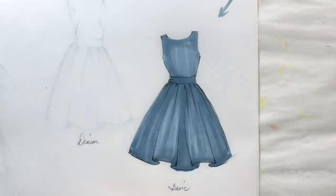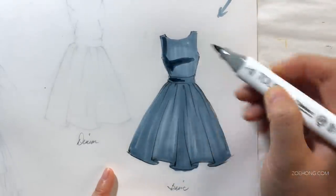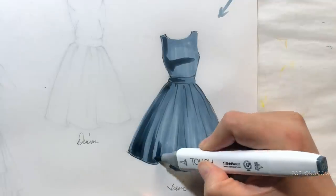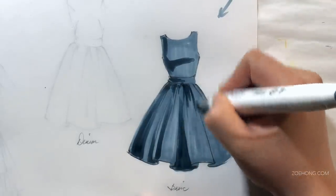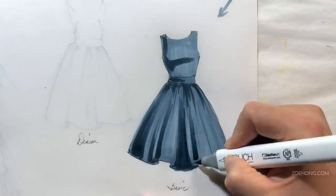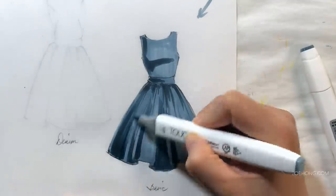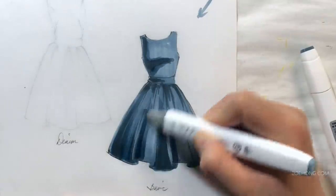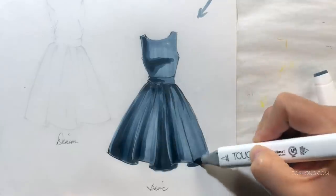Then I go in with my shadow color — in this case, the blue-green 7 — and put in my shadows. You can see I already put my light source there. Basically, we're going on the dark side, away from the light, under the light, like the bottom half of the breasts, and cast shadows like when big folds cast shadows onto fabric behind the folds. Gathers on a dirndl are like fabric shadow, fabric shadow, fabric shadow. I put those shadows in there, and then I like to go back in with my regular fabric marker, the blue-gray 5, and kind of soften the edges of the shadow a little bit.